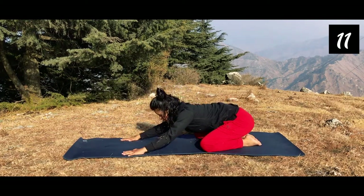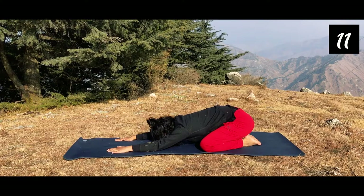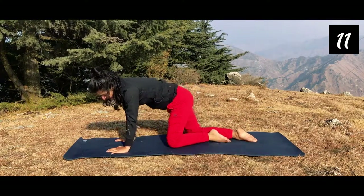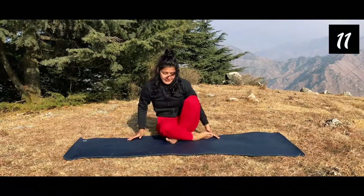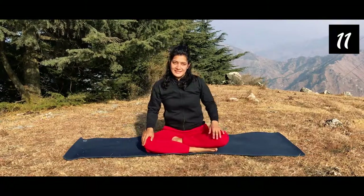Toes together, go down and relax in rabbit pose or child pose. Breathe in and breathe out 10 to 15 times here. After the relaxation, come up. You may lie down in Shavasana as you feel, and get rid of these menstrual cramps while doing these asanas.